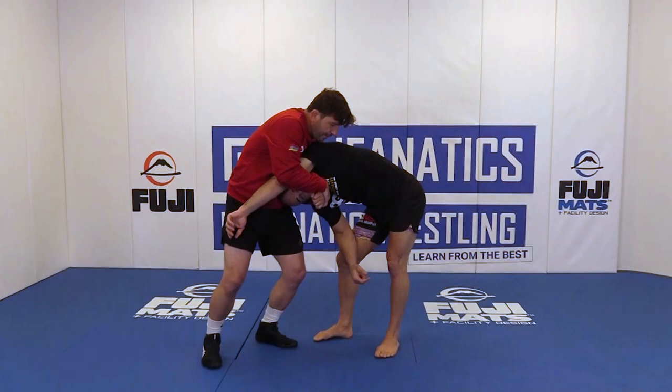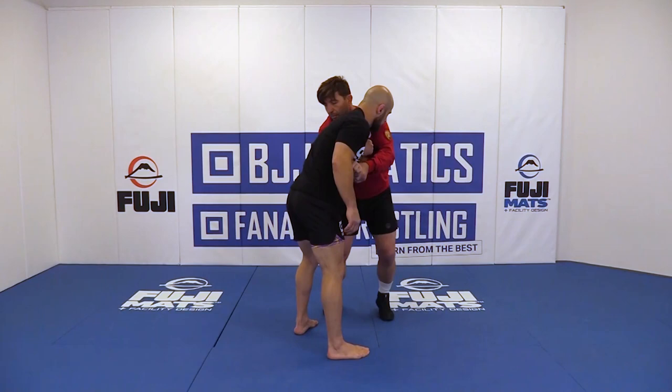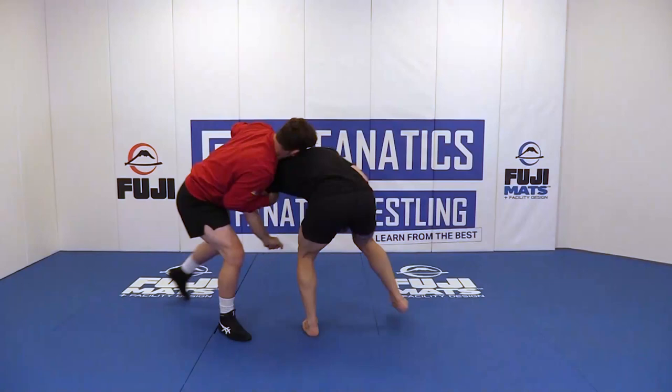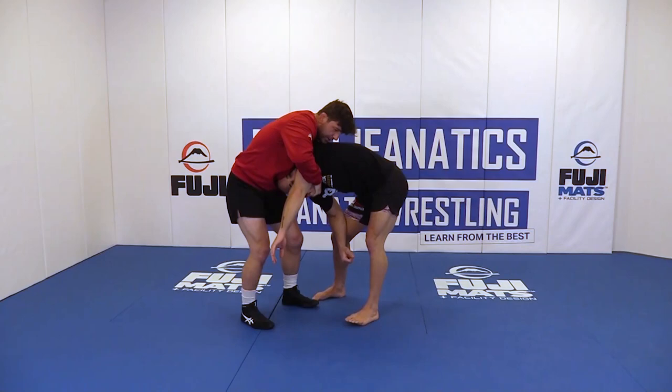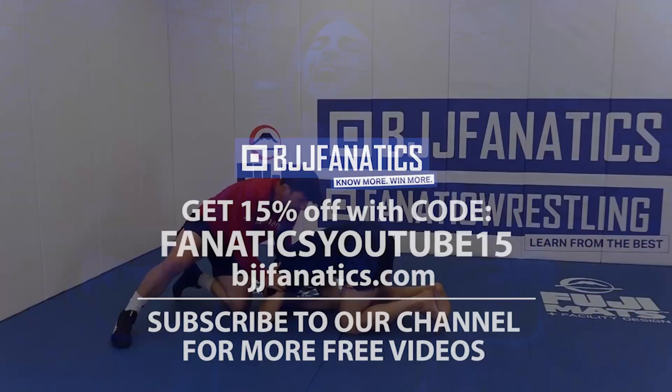One more time — I snap him, bring him in tight. I step out, drive him, push back, circle-step, circle right to me. Once this goes in, I lock my hand right on his chin. For freestyle and Greco, big throws from here — poke style. Once I lock this, I bring him to the ground.